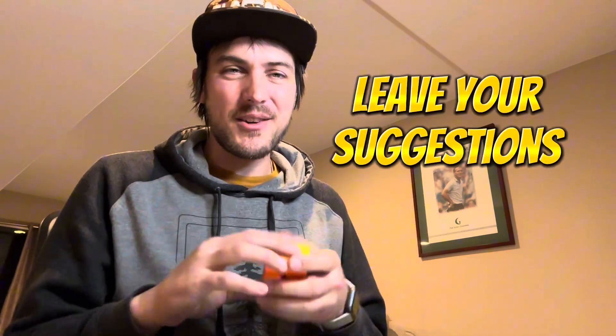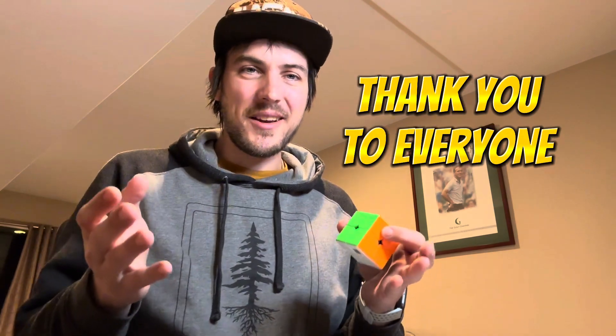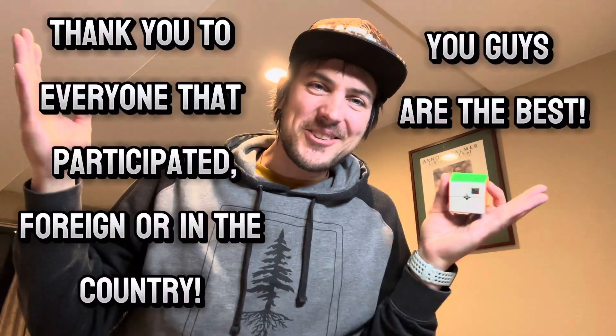Let me know in the comments if you guys think that's a great idea. We can always switch up the giveaway if that's not what you guys want. Congratulations again to I Love 2 Yo Yo 2, and we'll see you guys next time.